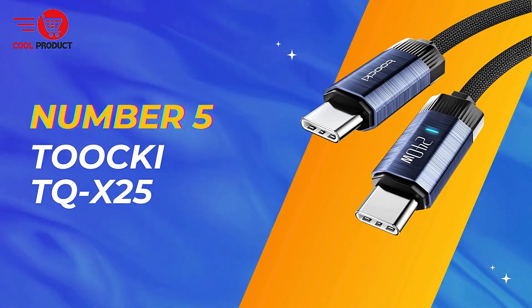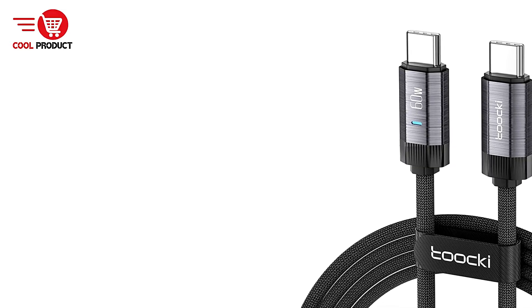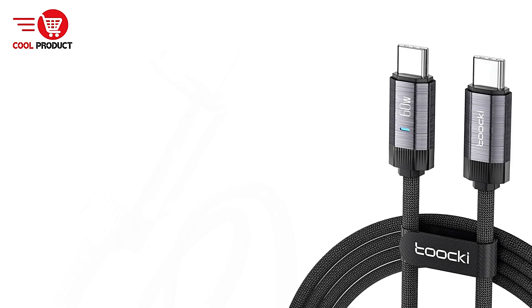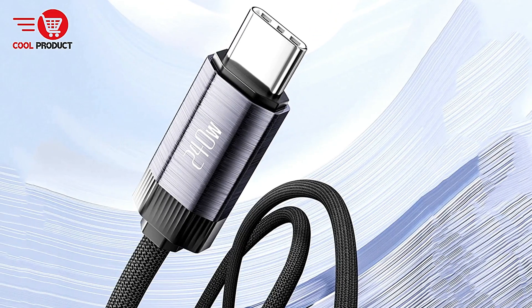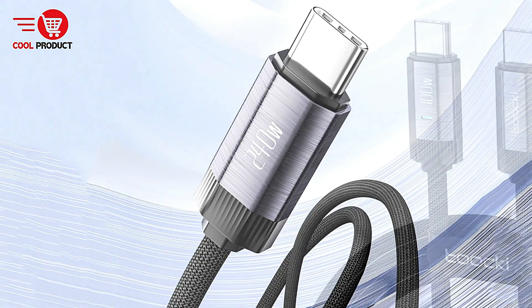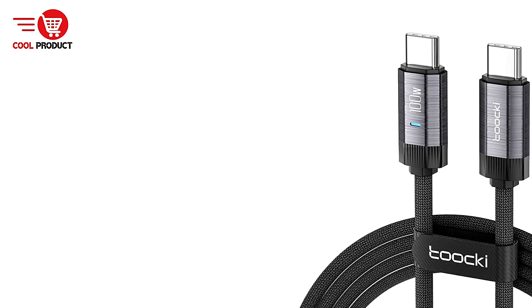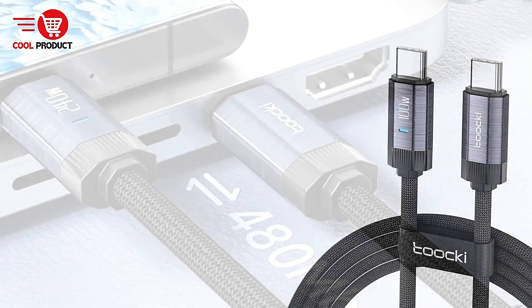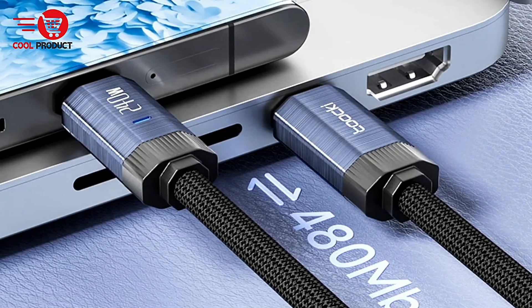At number 5, we have the Tuki TQX25 240W USB Type-C Cable. The Tuki TQX25 is designed to redefine the charging experience, offering extreme speed and efficiency for a wide range of devices. With its impressive specifications, this cable promises to make waiting times shorter and device charging faster, all while ensuring safety and compatibility.